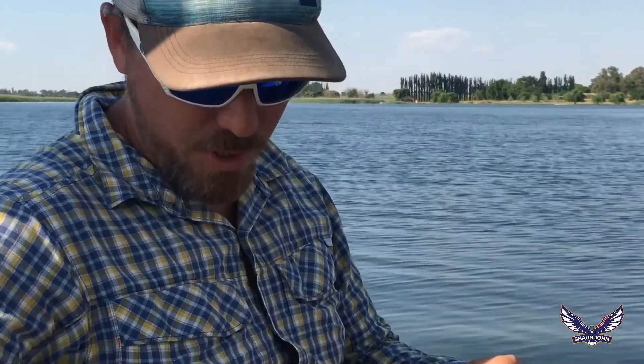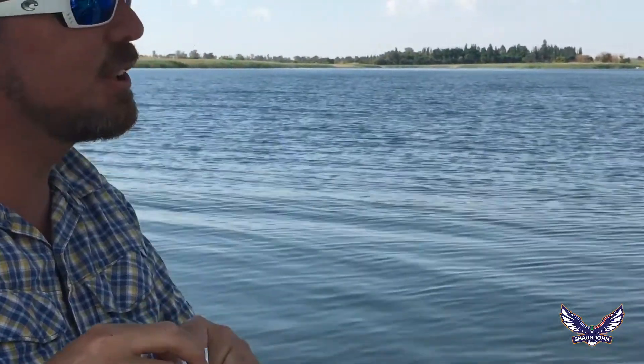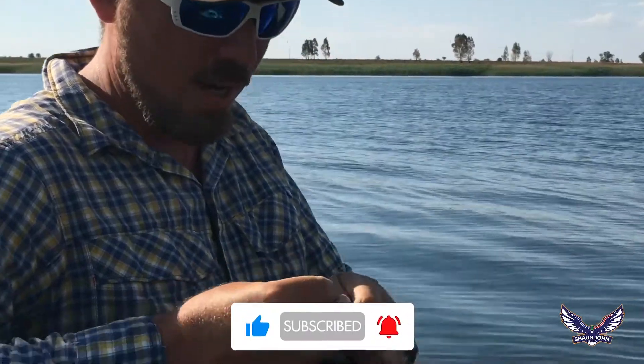Hey guys, we're back out on the boat recording our beginners fishing series. We're now crowded out — we've got Max and Adam on the boat fishing with us. They've caught a bunch of fish already today, and we're taking them out to do a bit more fishing out on the big boat.